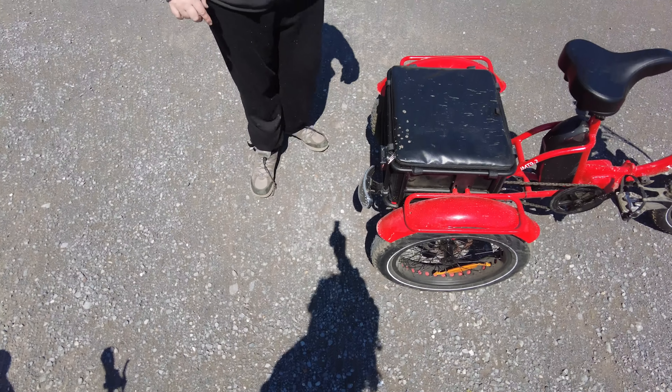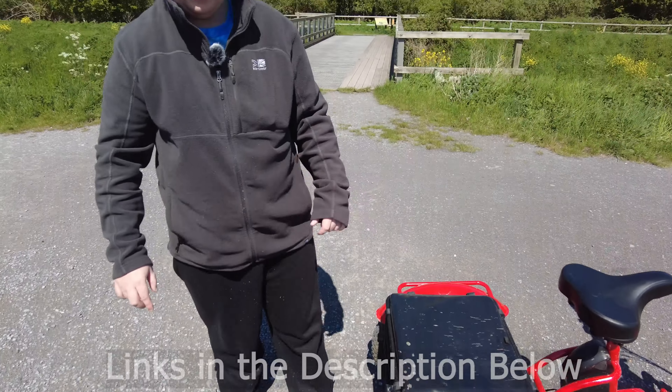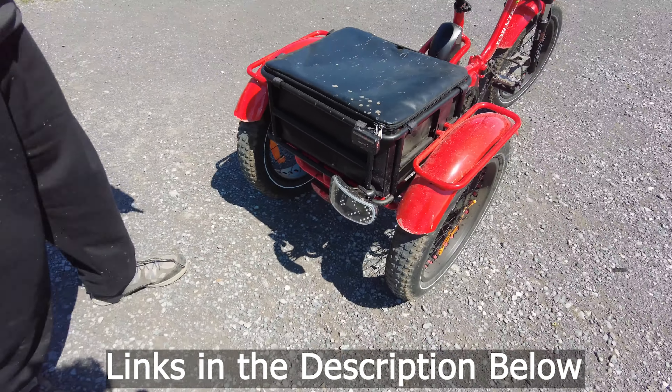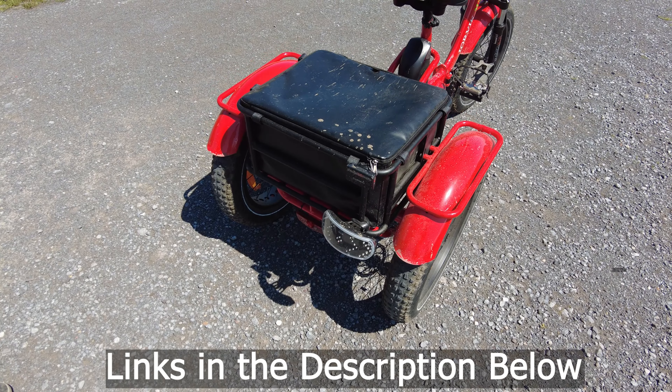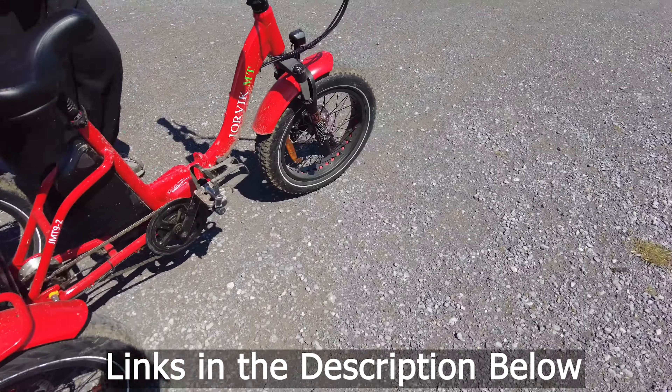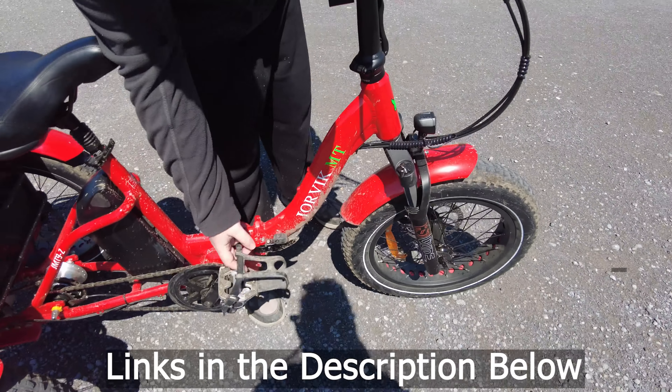Then you've got the bag, which comes with it. And then you've got the wader, which is not included with the bike. And you've got the indicators, which are not included with the bike. These pedals are separate pedals, which you can buy from Jorvik yourself.